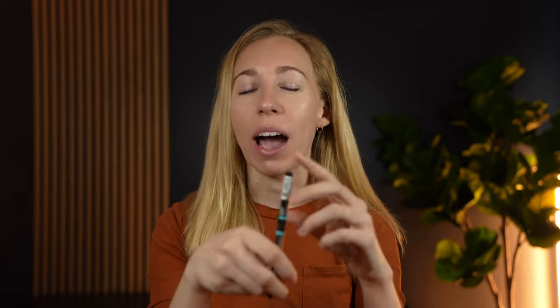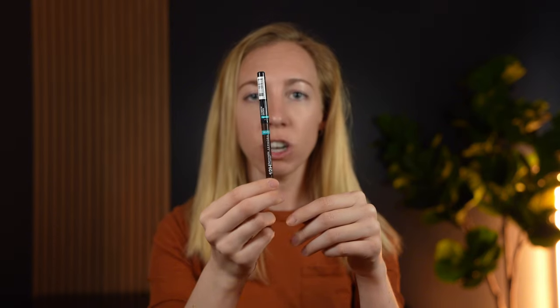Having blonde hair and fair skin, I tend to have really light features. And I work from home, so I work remote, and I make these videos, so I needed an eyeliner that would help make my features pop a little bit more when I'm on camera. And so I just went with this Sephora version of this eyeliner.